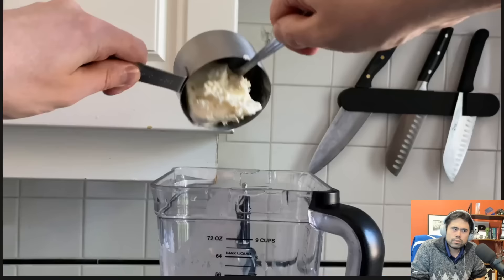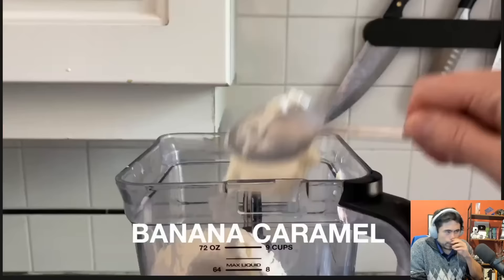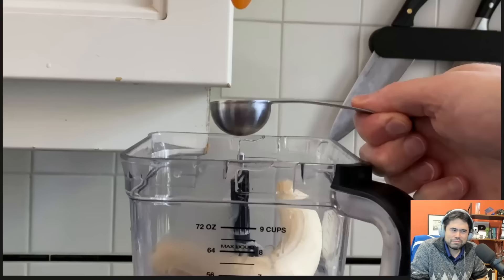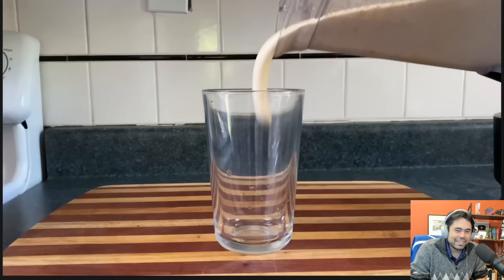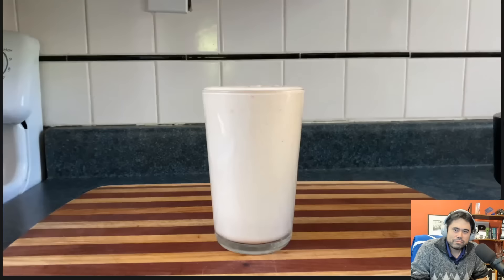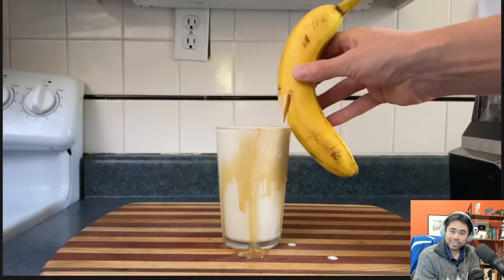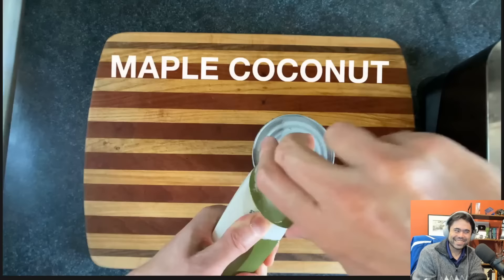Now we're going to make banana caramel: two cups of ice cream, maybe half a cup of milk, a full banana, and two or three tablespoons of caramel sauce, then a pinch of salt. You can call this salted caramel if you want, but it's really salted everything in the milkshake, so let's not give caramel any special attention. Let's smear caramel on the outside of the glass so it's easy to lick off. Then we'll garnish with a banana. Now we'll make a maple coconut milkshake, which happens to be really — sorry — this is a very good video, this is really fun.